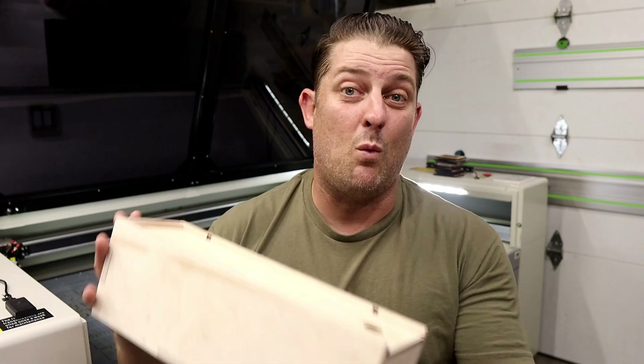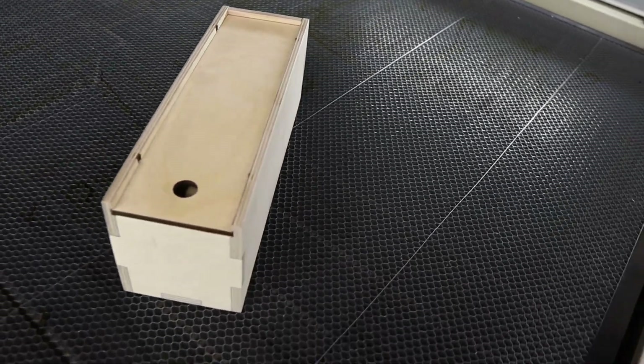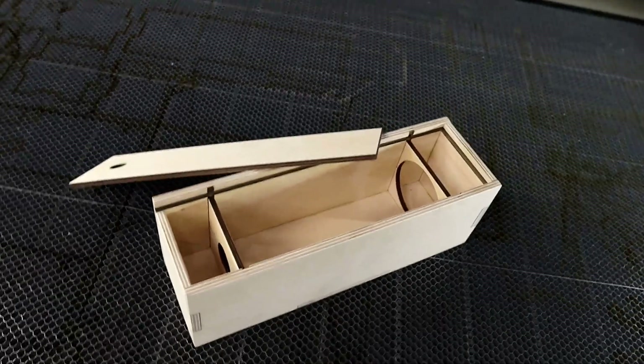I was honestly so impressed with how well it cut that I went ahead and prototyped a few brand new versions of our wine boxes, and so far I'm loving it. The biggest upgrade? I can now add finger joints easily without needing to drill a relief hole like I used to have to do on my CNC. That saves a bunch of time and makes a much cleaner result. I even cut the grooves for the sliding lid and interior dividers right on the laser. If you're curious about how I build these boxes from start to finish with the laser, let me know down in the comments.